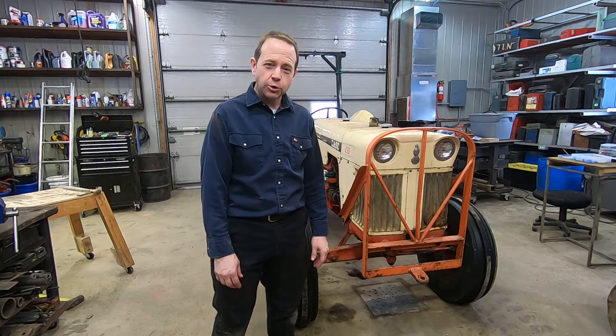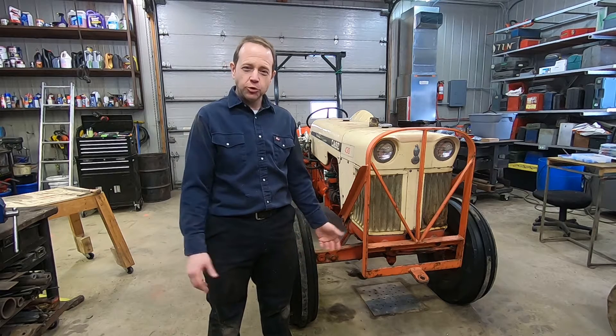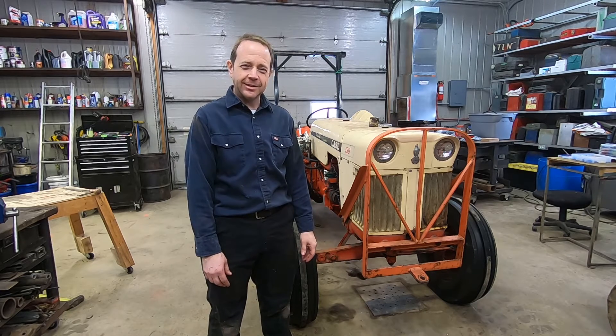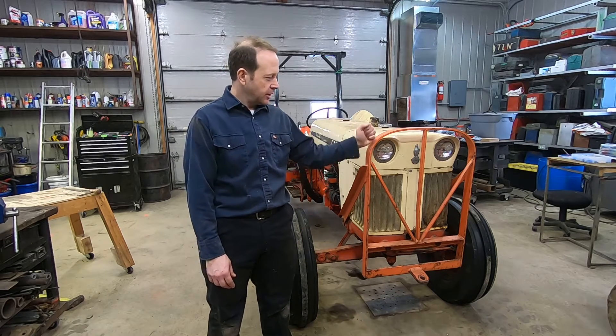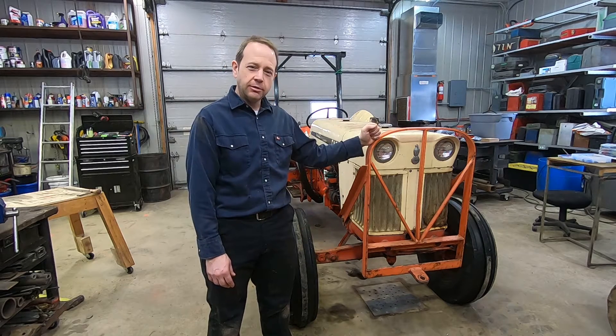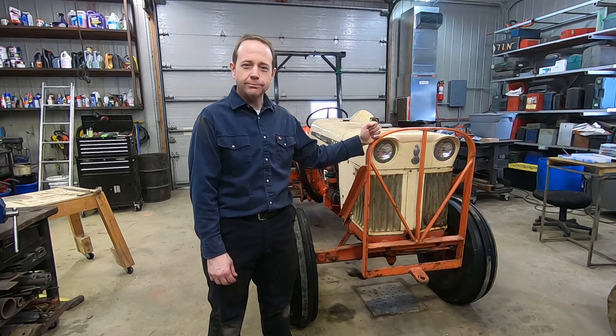Welcome back to the channel From Steel to Wood. I'm Joe and I'm doing projects. If you're new to the channel, this is all about doing projects either in the garage working on steel or going to the forest collecting wood, and most of the time it's with the tools I made. That's therefore the name From Steel to Wood.